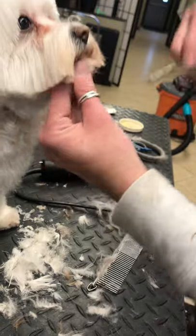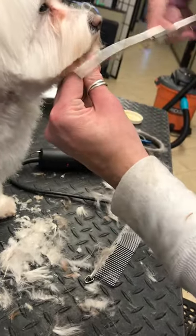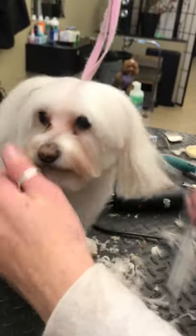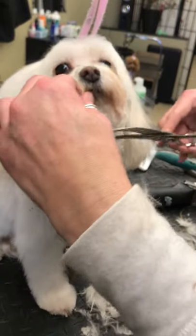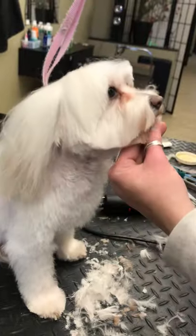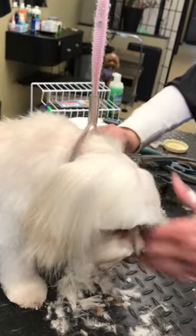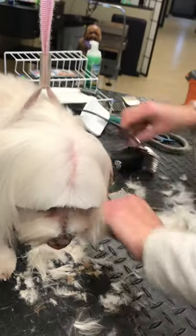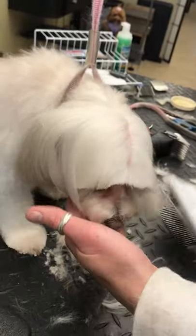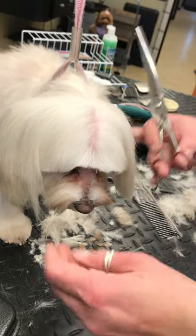Trying not to get hair in their eyes is good too. That's kind of how Berry's mom likes her face. So I'm just going to brush out her ears. Blow drying it really makes a big difference — it straightens it out really, really nicely.